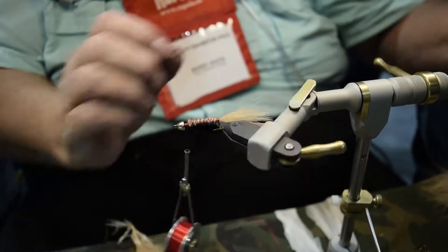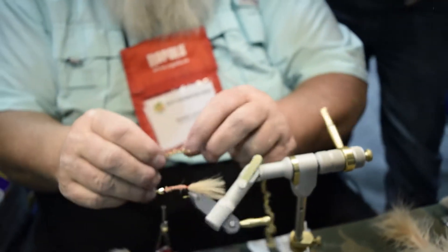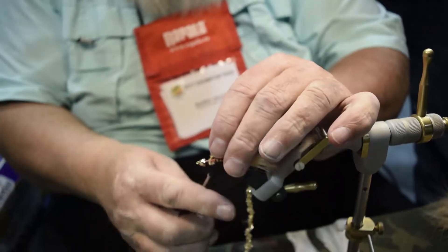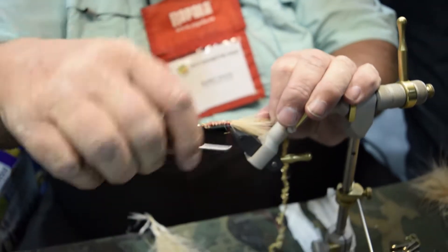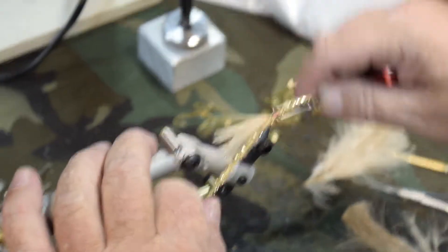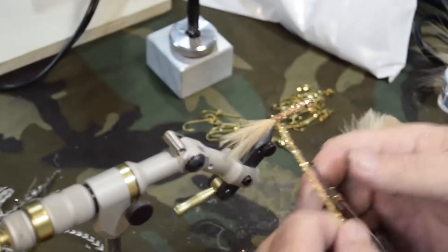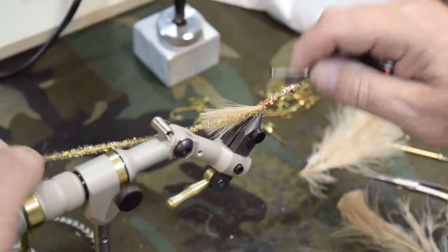At this point we want to add the body material. We'll take a length of crystal chenille, wrap it on, and bring it all the way back to the bend of the hook, anchoring it with the thread. A couple wraps of chenille at the back lock it in place, then bring the thread forward to the front.